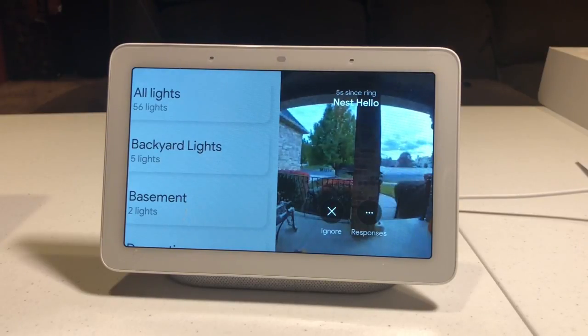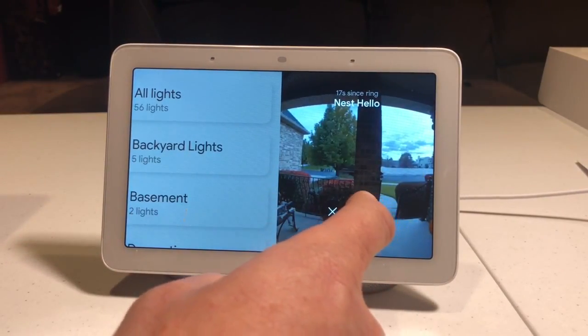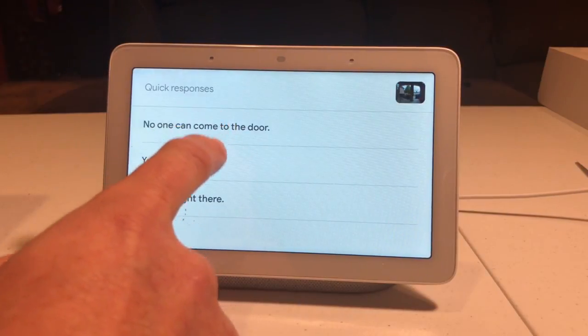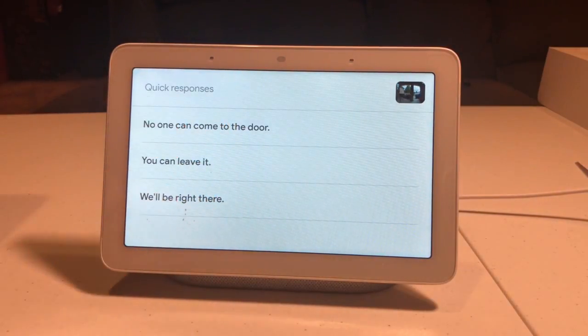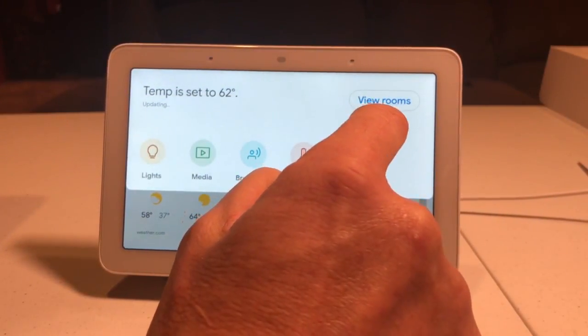If you have a Nest Hello, it'll automatically pop up showing you who's there. Now it doesn't have two-way audio — I have to go through and hit response and choose one of these preset responses. I assume in the future they'll have two-way audio, but right now it's not available. If you just look at the camera you can hear what's going on outside.